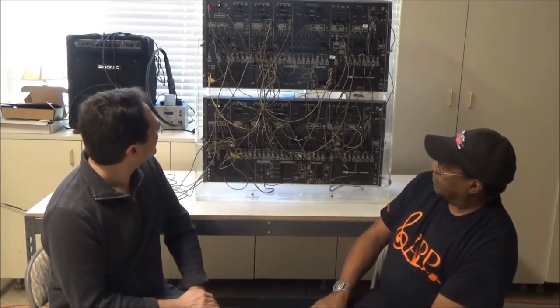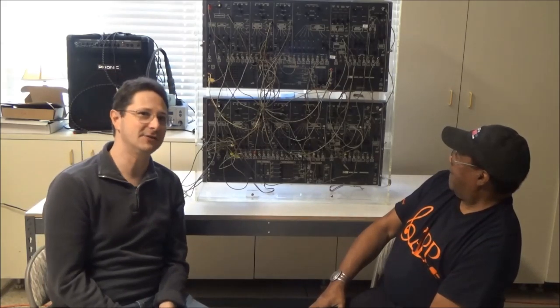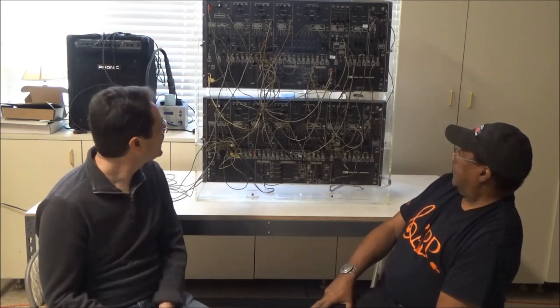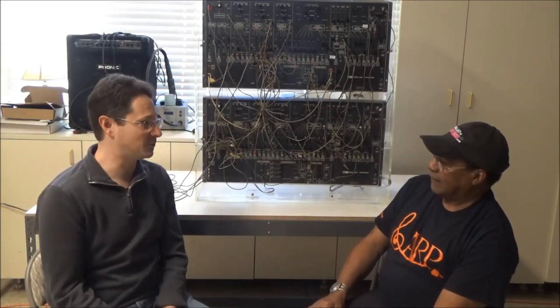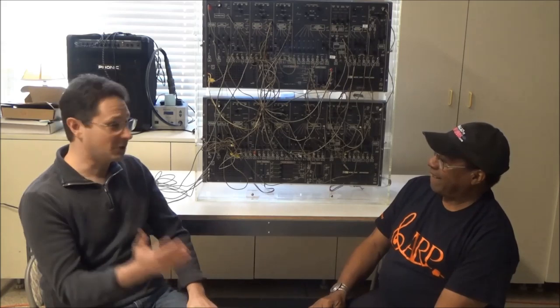Because this is an early Tonus model ARP 2600, most of the submodules in it are sealed in epoxy and you can't excavate them and repair them. However, the oscillator for VCO1 is a later 4027-1 oscillator, which hopefully we should be able to excavate and repair. So you don't have to go so deeply into it. We'll have to crack it open, and we'll show that in this video.